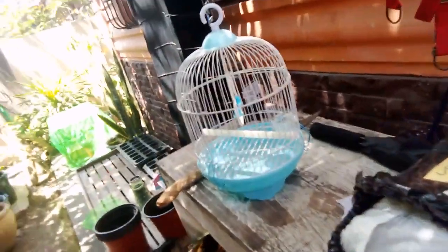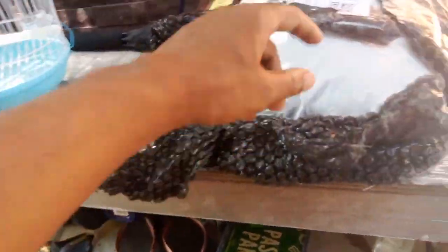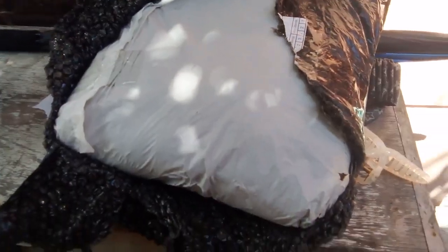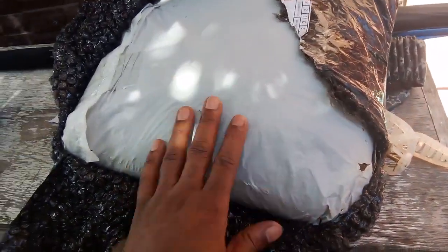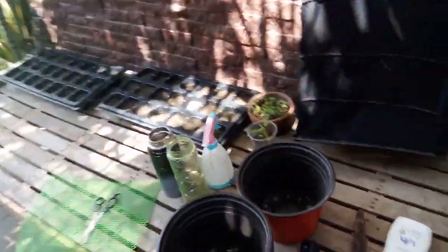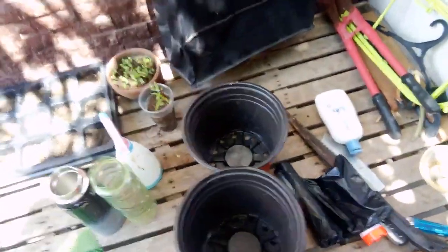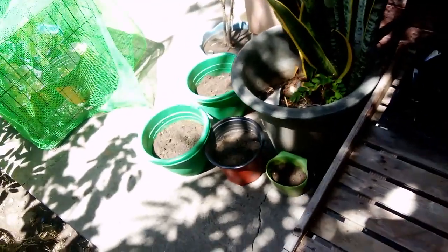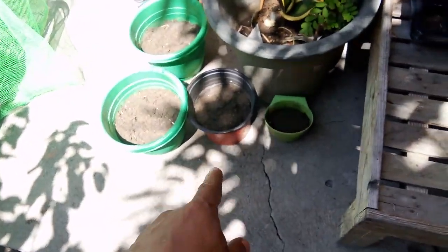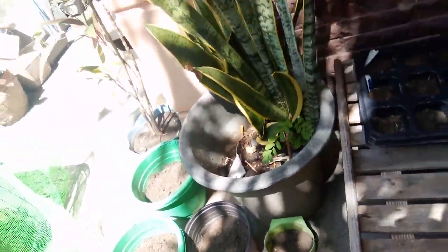Good morning YouTube, good morning world! We got another video for you guys. We got a new update — just got 10 kilos of soil, lump soil, and 10 new pots. We already got one of them transferred already.